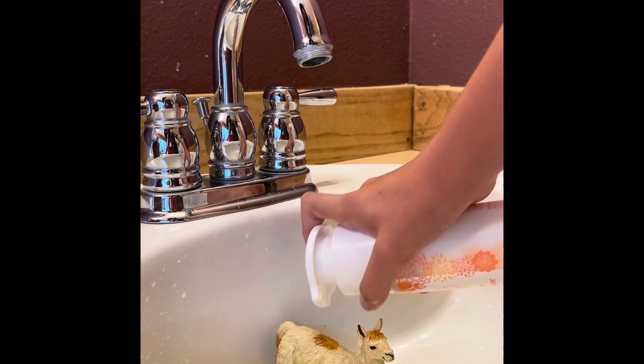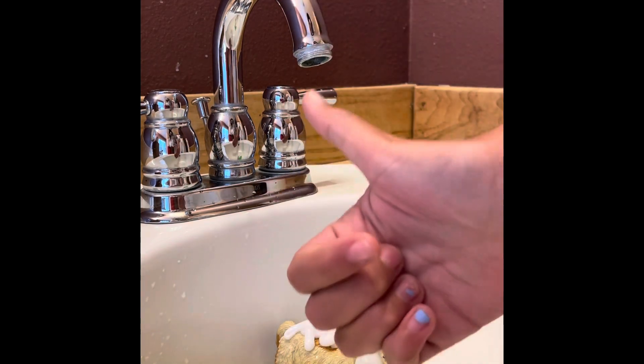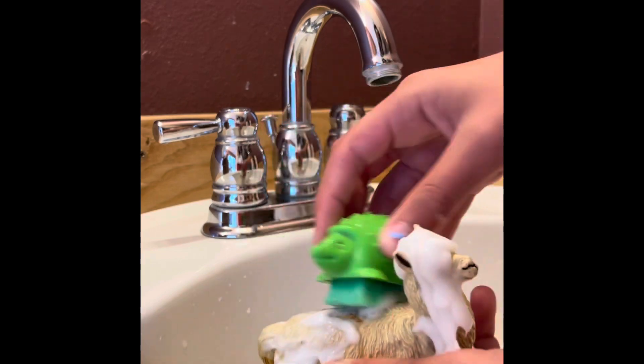Anyways, what you're going to want to do is get your conditioner and put it on your llama. Now you're going to want to rub it, rub it all over. Make sure you're using a cheap conditioner, just because it might come out easier — though I'm not 100% sure.